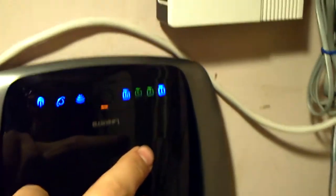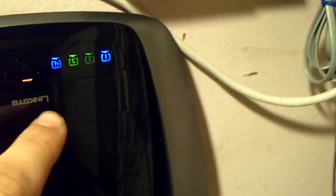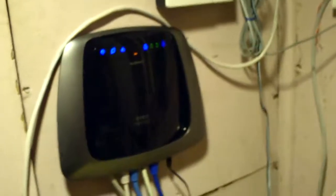Right over here you can see these different colors. The green means it's running at 1Gbps and the blue is 100Mbps. Our whole network is on a Gigabit LAN now.